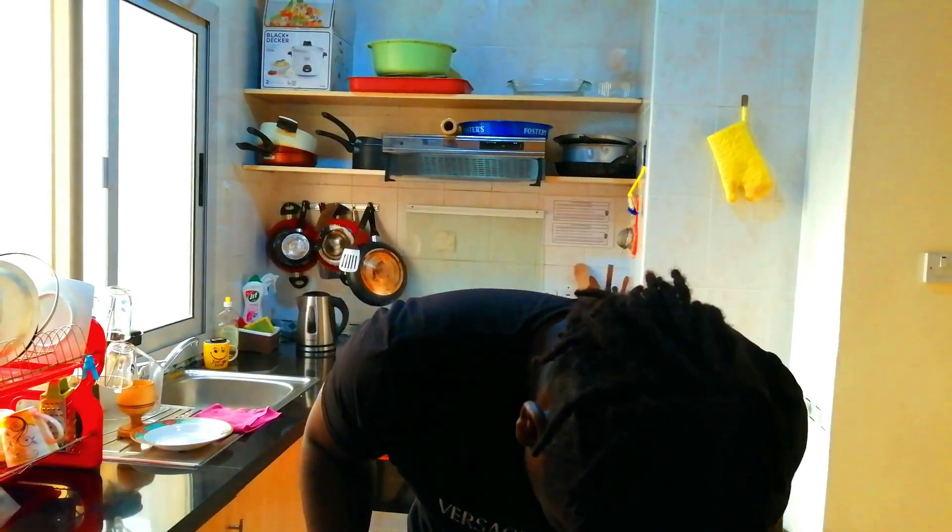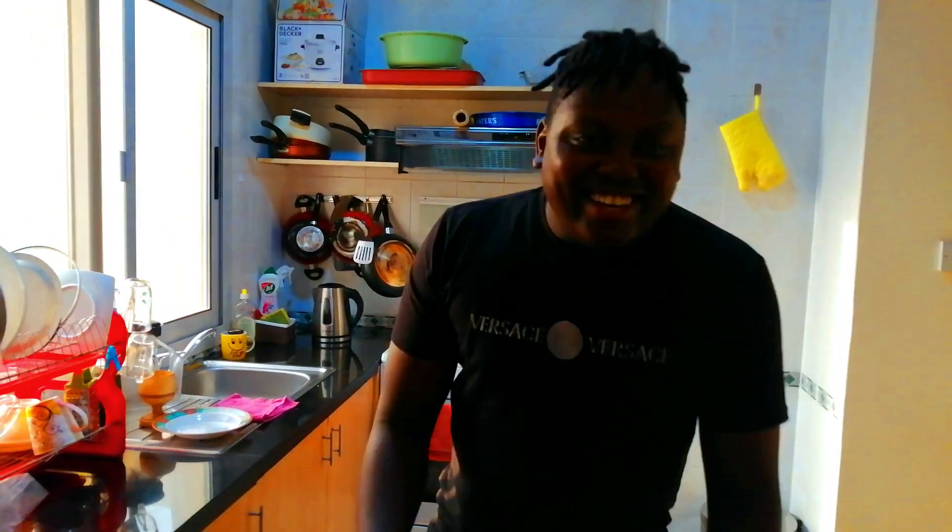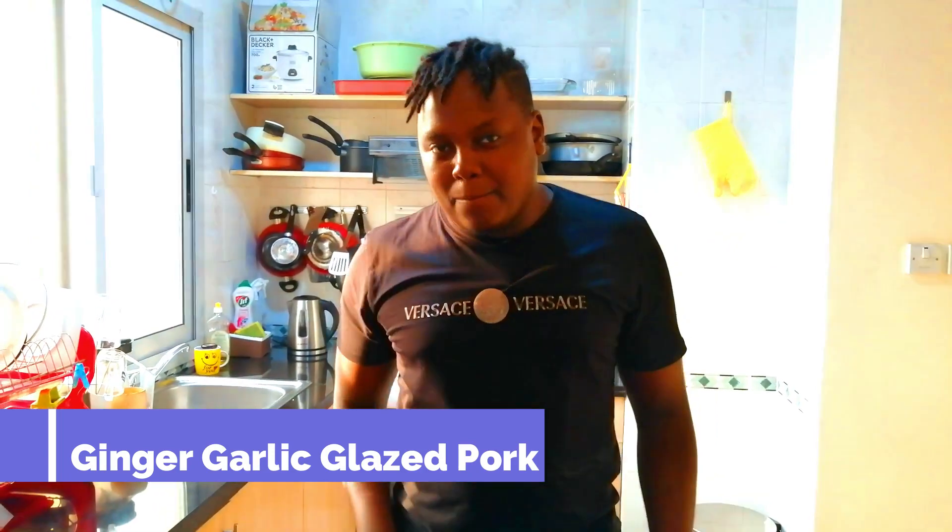Hello guys and welcome back to my YouTube channel. Today we're going to be making an easy ginger garlic glazed pork.